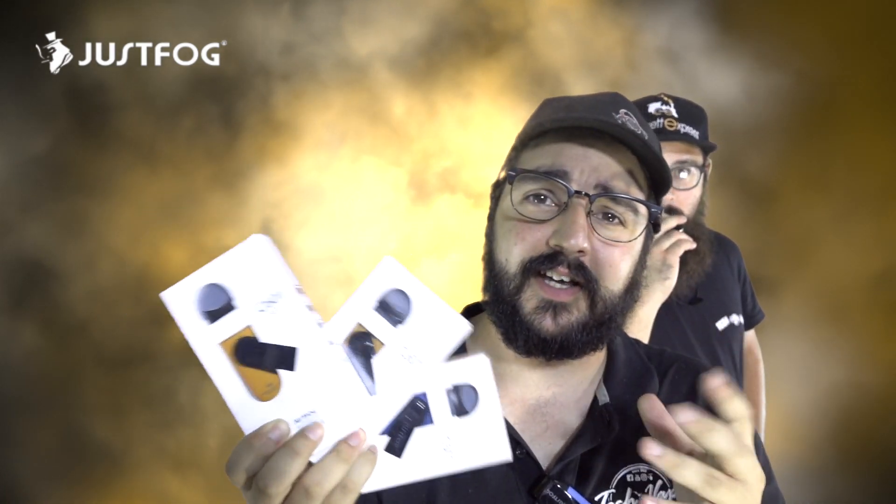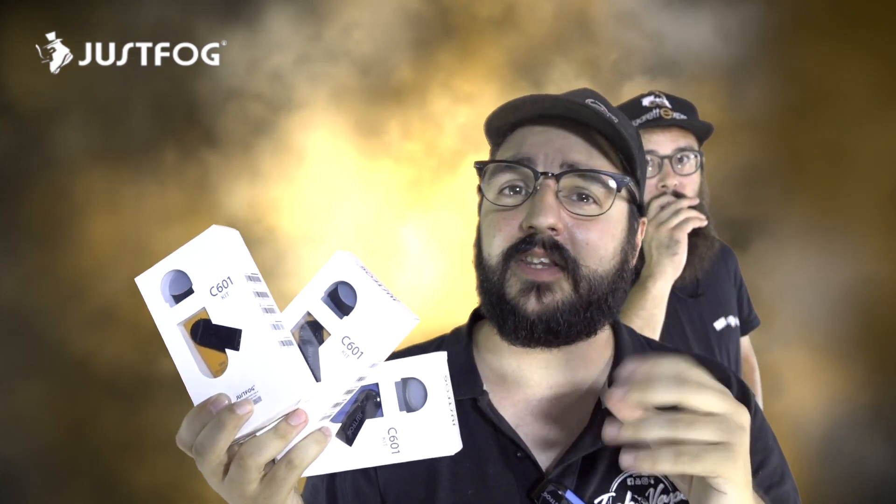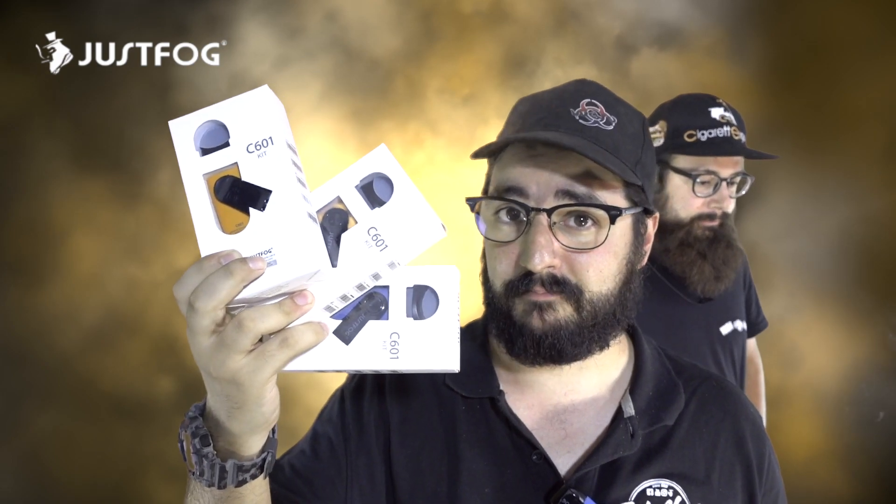L'abbiamo vista da vicino, anche se c'è veramente poco da dire. JustFog, come al solito, ha sfornato una pod mod veramente fantastica. L'avevamo già vista con la Minifit che era qualcosa di spettacolare, ma con la C601 si è veramente superata. La C601 è un'evoluzione della Minifit riuscita molto bene: avete più carica della batteria, più liquido all'interno. Finalmente JustFog ha risolto il problema di non trovare più la Minifit quando la mettete in tasca.